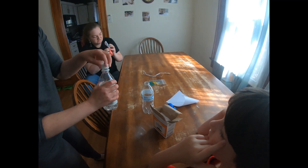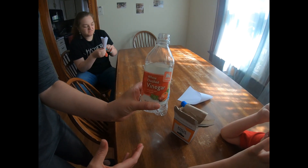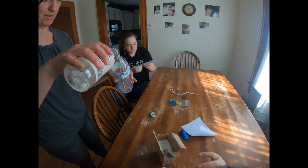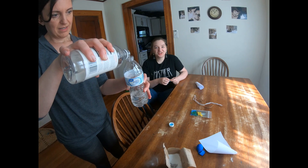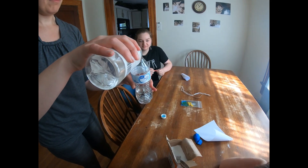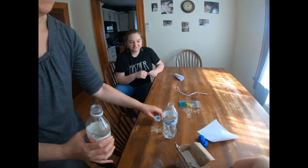We're gonna put just plain distilled white cheap vinegar — about a fourth of the way full — and see if that works. Should we take it outside maybe?